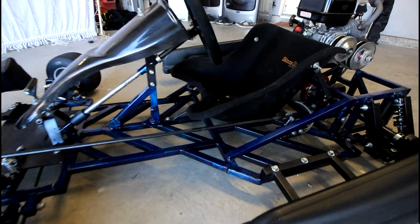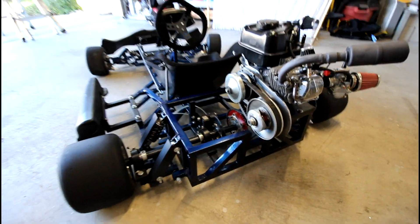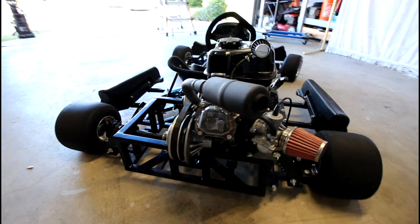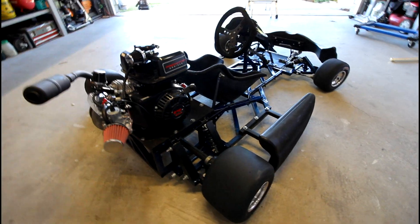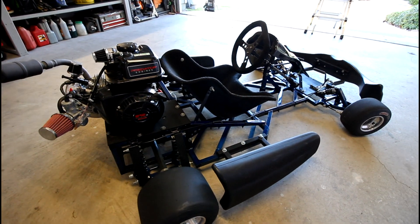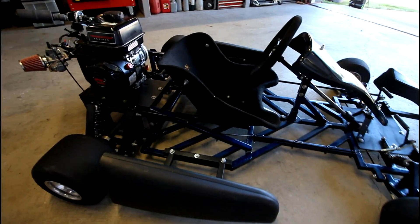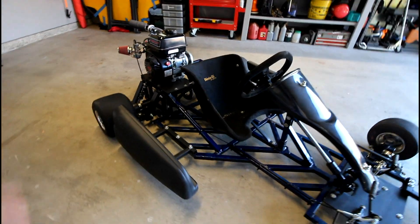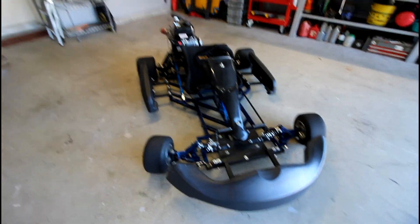The go-kart just cleans up so nicely — love the blue paint complementing the black. This thing is such a blast to drive. If you're looking at building a go-kart and really want some hands-on fabrication experience, building one like this is an excellent way to do that. It's a great thing to add to a resume if you're looking at getting a job in engineering or applying to engineering school. Hands-on experience like this is awesome and helps you stand out over someone who's only done classes and book work.